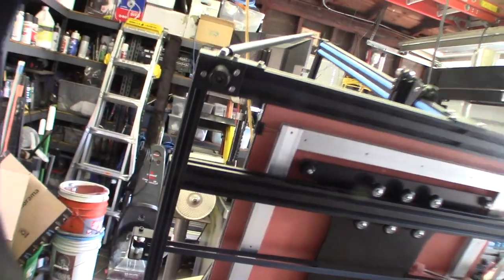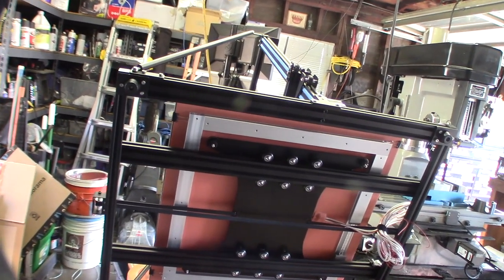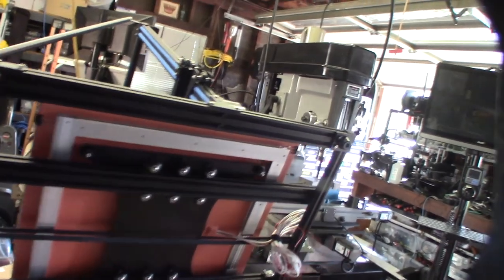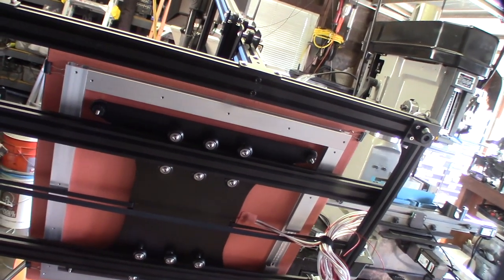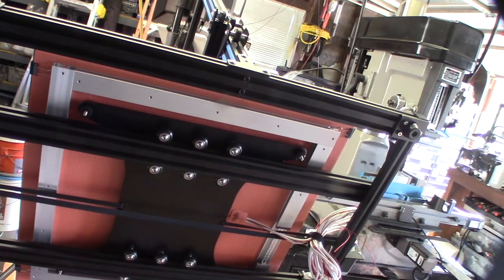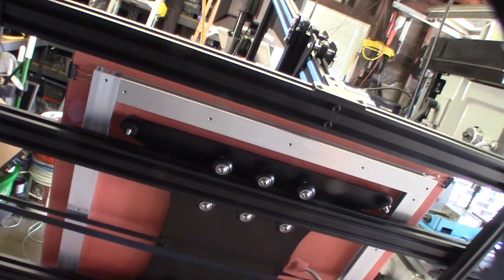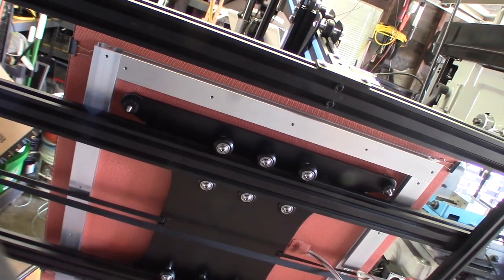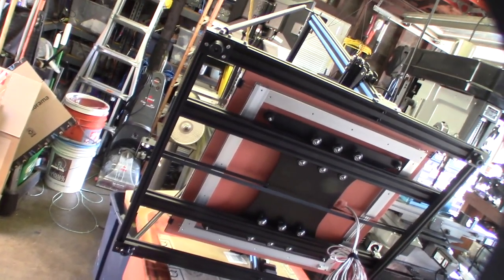Let me flip this over and show you the heating element — as you can see, it goes all the way out to the edges. The original one was actually 12 volt, which took a long time to heat up. With lower volts you draw more amps, and with more amps you need thicker wire. This bed is actually 120 volt AC. There are two thermistor wires here, and since it's 120 volt AC, that's why I'd be putting in a triac.